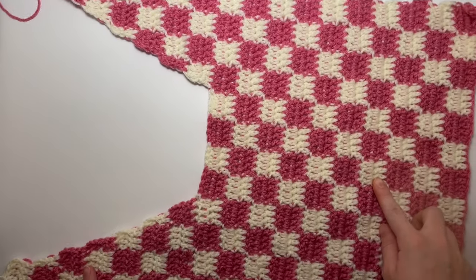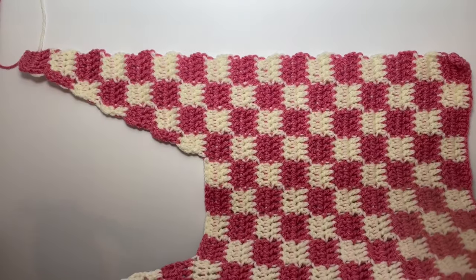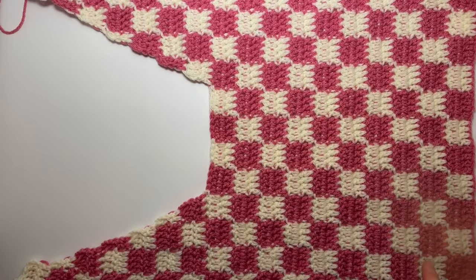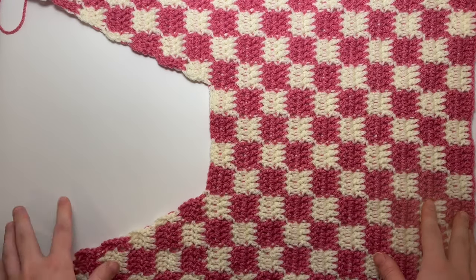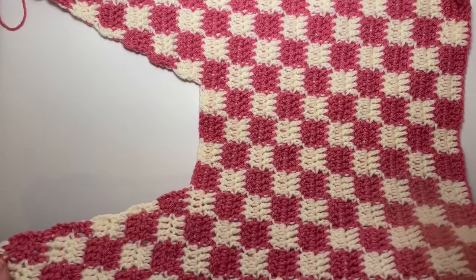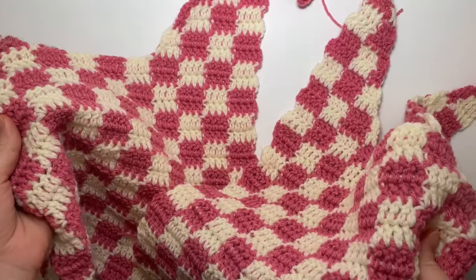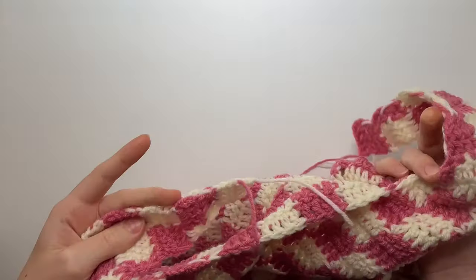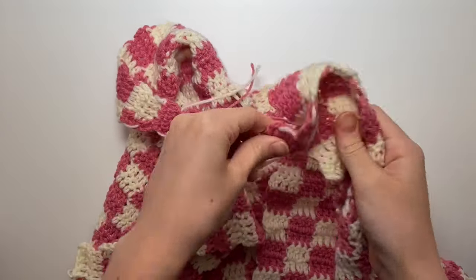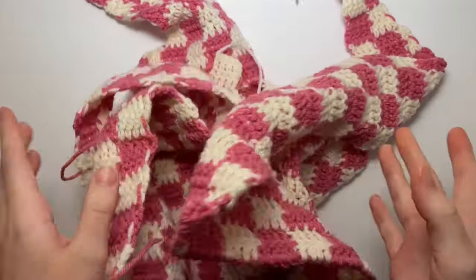We've now done the front panel of the bag. Re-watch and redo all of this to make the second identical panel, then come back. Once you have both finished panels, go ahead and weave in all the ends — it's much easier than sewing with loose ends everywhere.